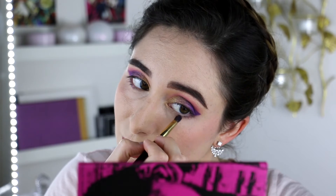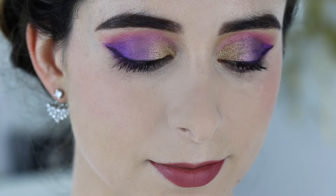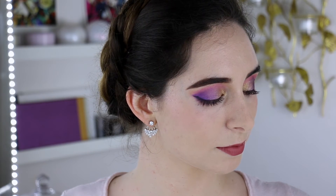Next I took the matte shade Paranormal and blended that under the lower lash line for a smoky effect. I hope you guys love the finished look and I hope you will try it out for yourselves.